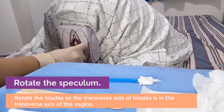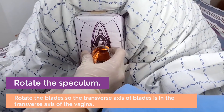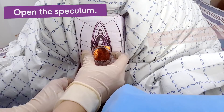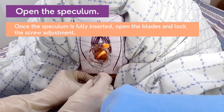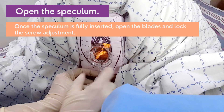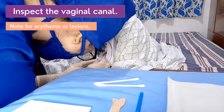Rotate the speculum so that the transverse axis of the blades aligns with the transverse axis of the vagina. Open the speculum. Once the speculum is fully inserted, open the blades and lock the screw adjustment. Inspect the vaginal canal and note for evidence of erythema or lesions.